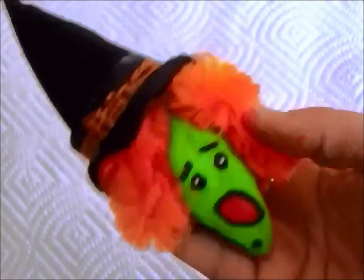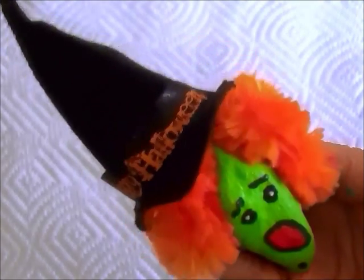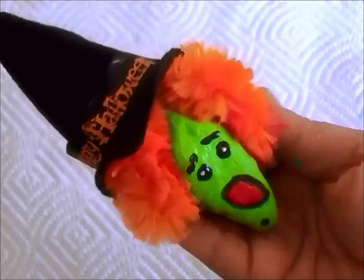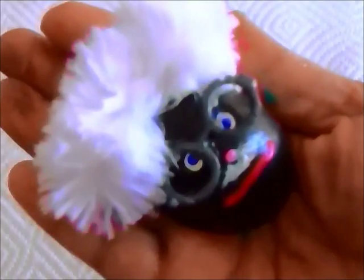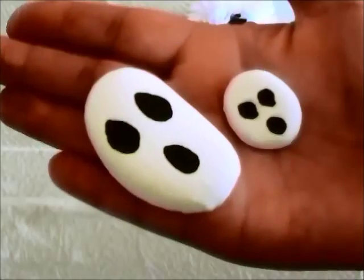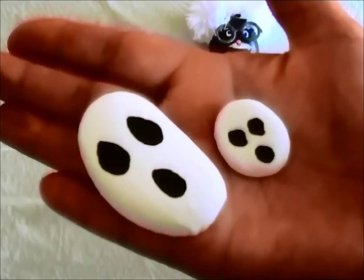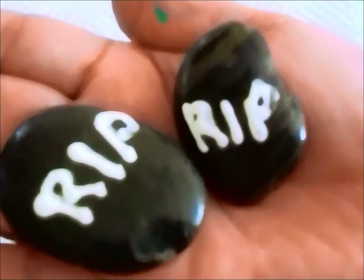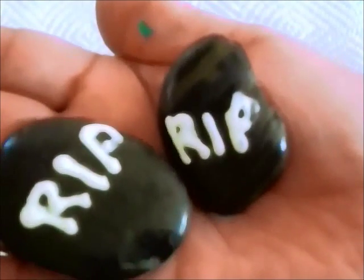For other pet rock monster ideas, here's a witch I made — I found the rock in my backyard, the hat is made from felt, and the hair is from a fluffy chenille stem. She's even got a wart on her chin. Here's also a mad scientist, a pet rock ghost and a mini ghost, and you can use flatter rocks to make tombstones for your pet rock cemetery — R.I.P., rock in peace.